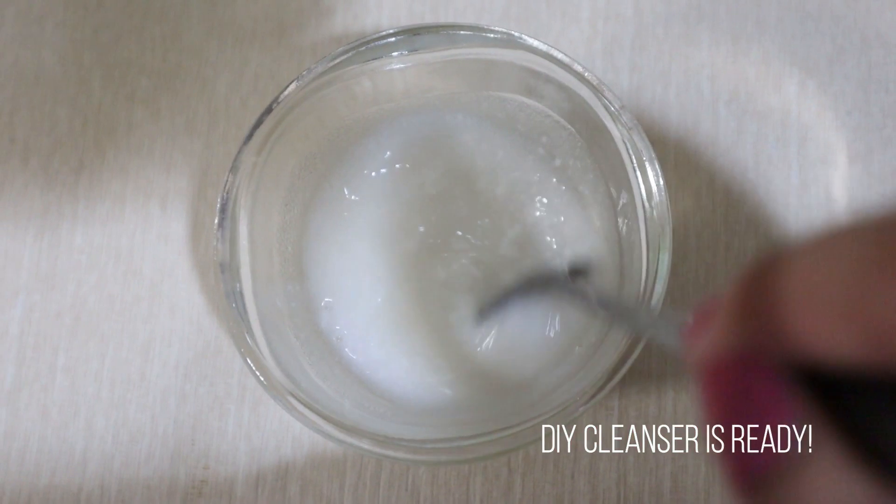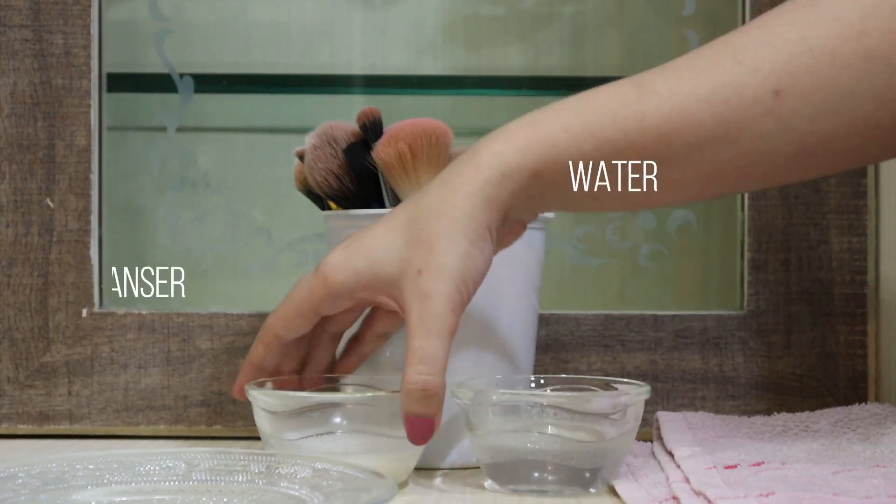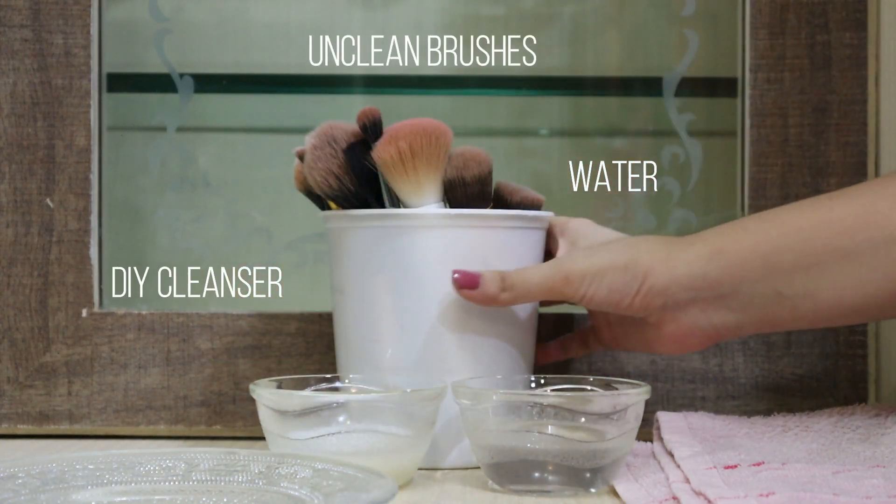We're going to mix the three and there we have it — our DIY cleanser is ready. Next we need some water, our DIY cleanser, and our unclean brushes.